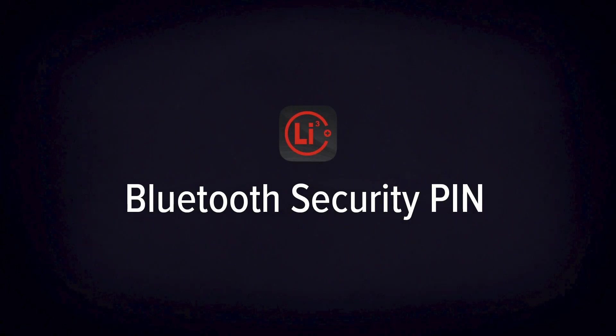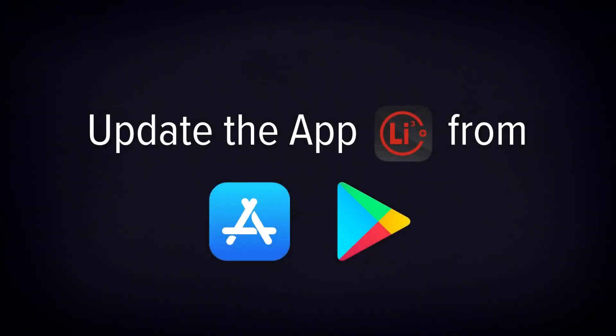This video will demonstrate a new feature in the Lithionics Battery Monitor app, which allows you to set a security pin to prevent unauthorized access to your battery. To use this feature, you may need to install or update the Lithionics Battery Monitor app from the Google Play or Apple App Store, depending on the mobile device platform.